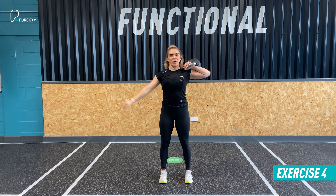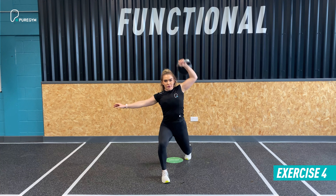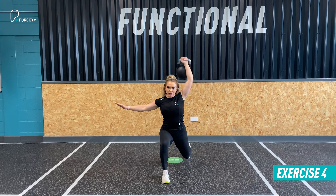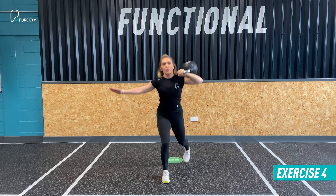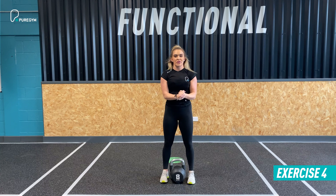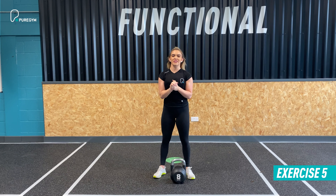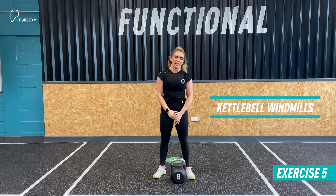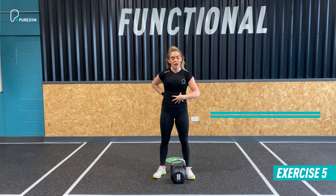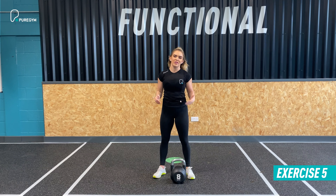Do 10 on the right, then switch the kettlebell to the left side. Taking that rack position, lunge, press, return to standing. Stabilise the core, nice strong shoulder, take your time, breathe throughout. Once you've done 10 left and right, take a 30 to 45 second recovery. Four sets in total.